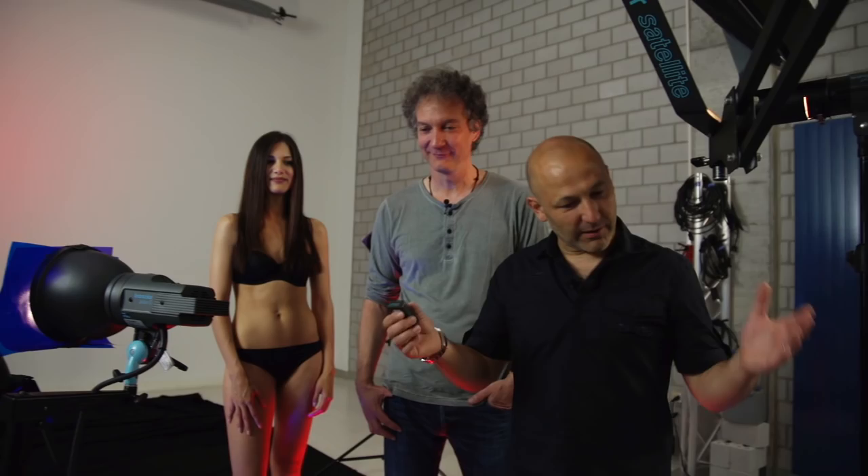Hi, I'm Karl Taylor. Hello, I'm Urs Reichel. And we're here to show you another how-to video. Well Karl, my studio was clean this morning and you made a jungle out of my studio. Yes, there's a jungle of what looks like lots and lots of lighting stands, but there is a very good reason.